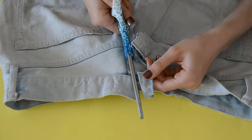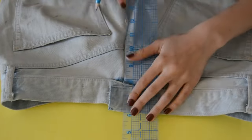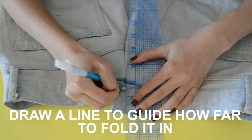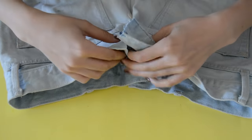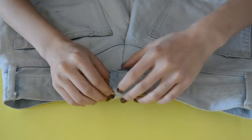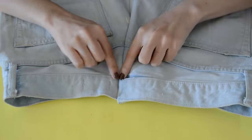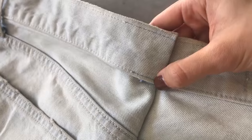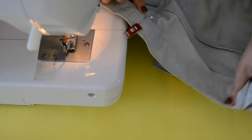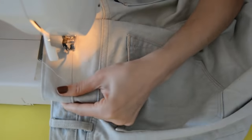Now we're going to close our waist. On one side, make a very small snip so it's not too thick when you fold it in, then fold in the other side as well. Take the side you folded in and place it on top of the other side. Iron both sides and make sure it's nicely aligned to the center seam of your jeans so it looks neat. Pin it and sew.